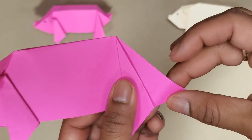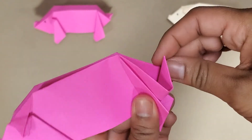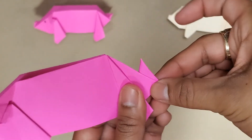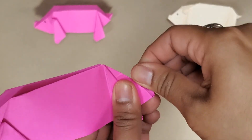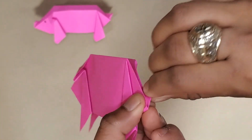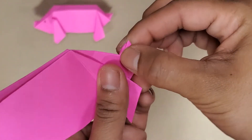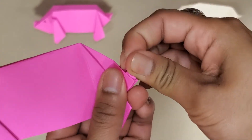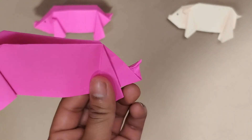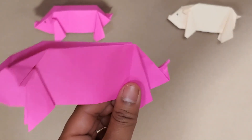We're going to open this pocket once more and push that piece upward and fold it. Here's where you get a little messy — I like to fold and then fold one more time for this tail. If you want, you can just squeeze it until it takes the shape of a curly Q. It doesn't have to be perfect because no pigtail is perfect.